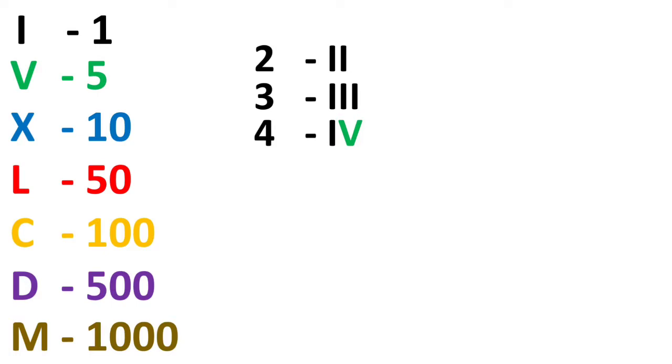Now 4 is 1 less than 5, so we will write I before V — that is IV. For 6, it is 1 more than 5, so we will write I after V — that is VI.